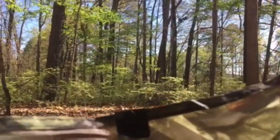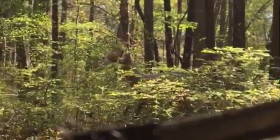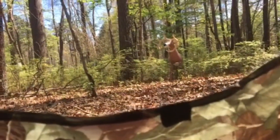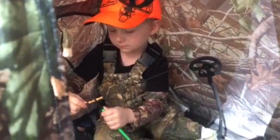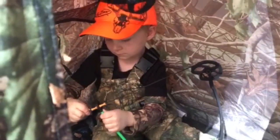Chance, I see one. You see it? He's getting closer. You ready to shoot? You gotta wait until he turns around. Get ready to shoot.